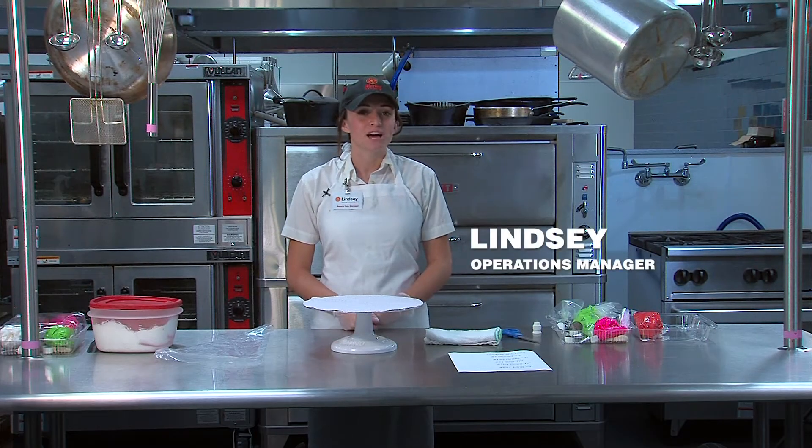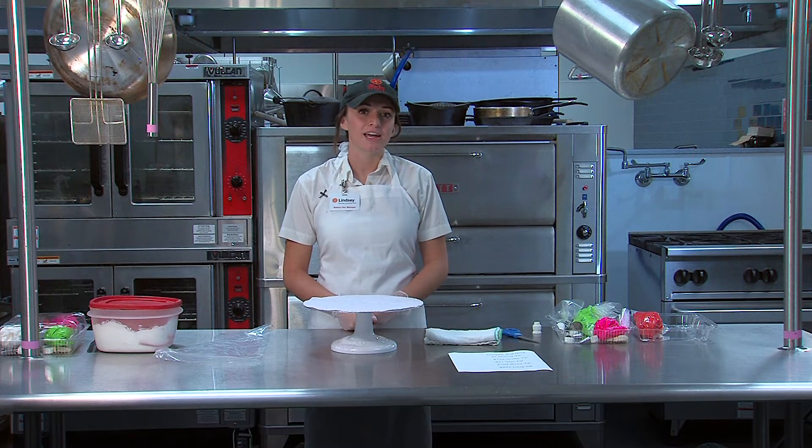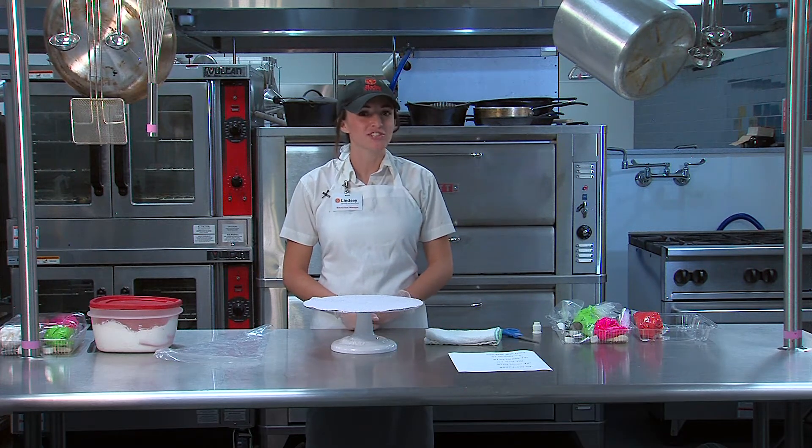Hi, my name is Lindsay Robinson. I work with Market Street Bakery. I am what's called an operations manager — I'm an assistant to the main bakery manager and I focus on the production and operational side of the bakery.